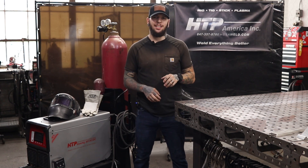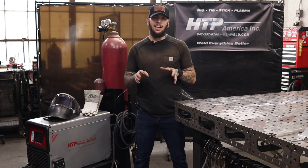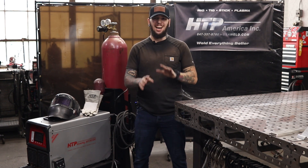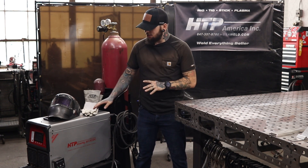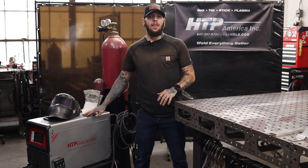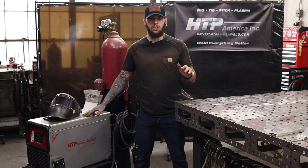What's up everybody? Tyler Caton here with HTP. Today I get to go over probably my favorite welding machine I have ever used. HTP sent me their Invertig 301 AC/DC welder. This thing is an absolute monster.